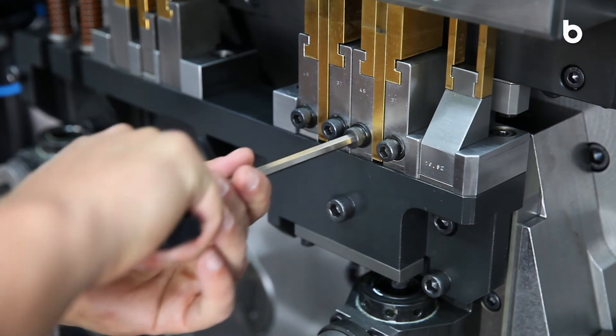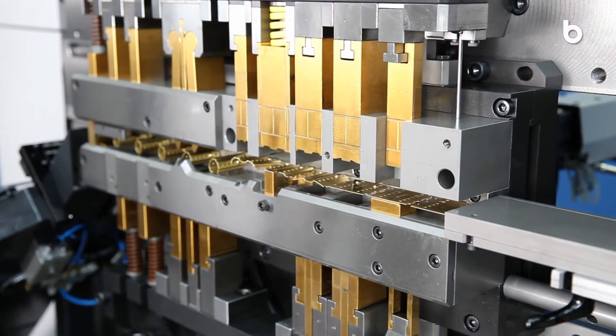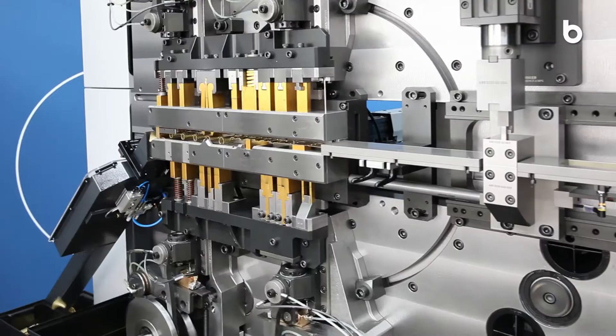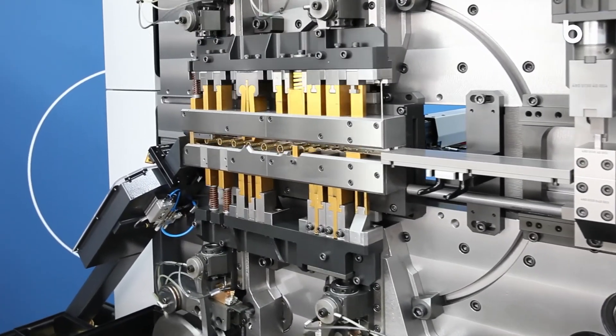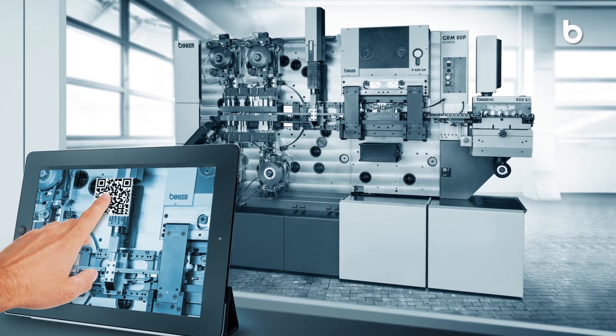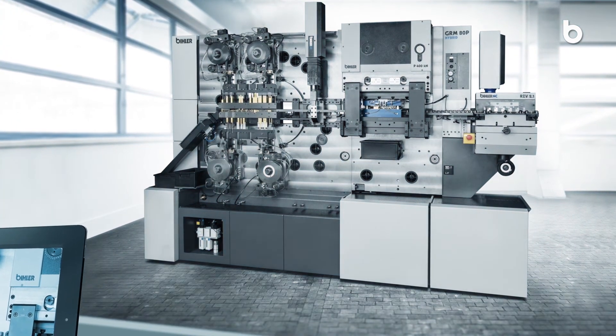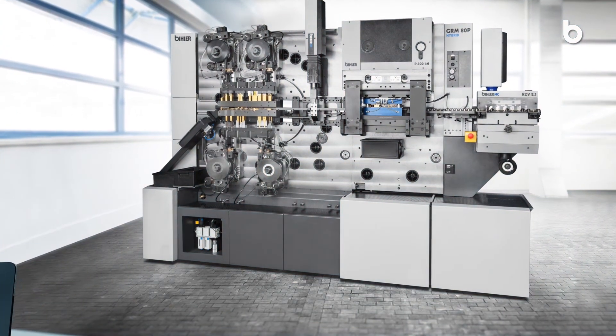Innovative quick change systems and unrestricted accessibility to all processing stations guarantee minimum setup and tool changing times. With the GRM 80P Hybrid, Beeler offers a pioneering production system that meets many of the requirements regarding Industry 4.0 today.